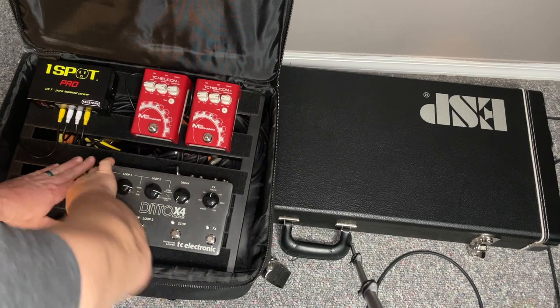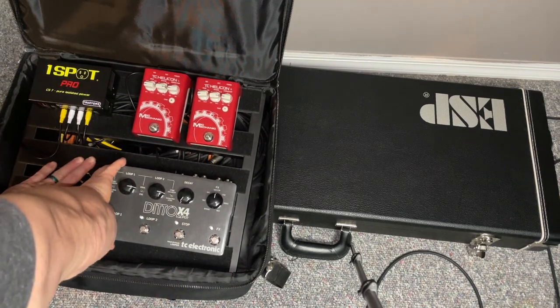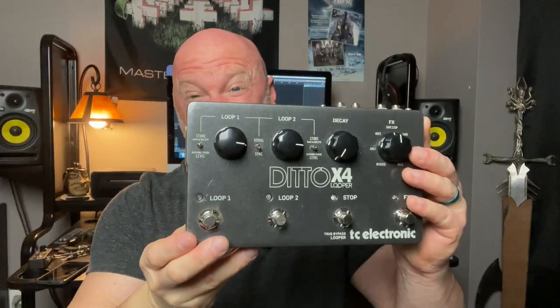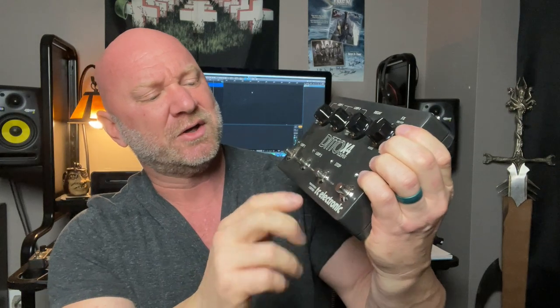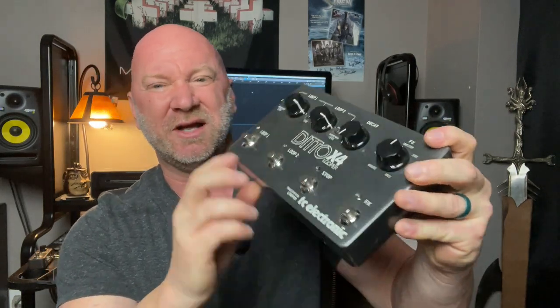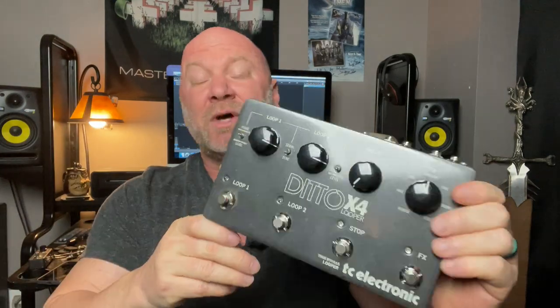Many of you have been asking me to do this video on the looper I use for my live solo gig, so let me grab that off the pedal board. Here it is — the TC Electronic Ditto X4. Forgive the pollen dust; I had an outdoor gig yesterday in March in Florida and we start getting pollen all over the place.